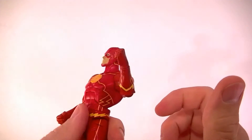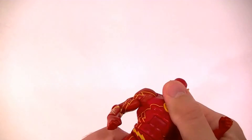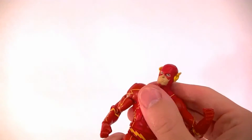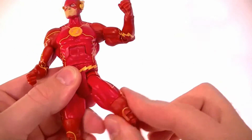He has a bicep swivel, single-jointed elbow, and wrist rotation. The ab crunch is present but really tight — this new batch of figures all have joints that are really tight and kind of weird. It doesn't have ratcheting, though it feels like it wants to ratchet, so I'm not sure about that.